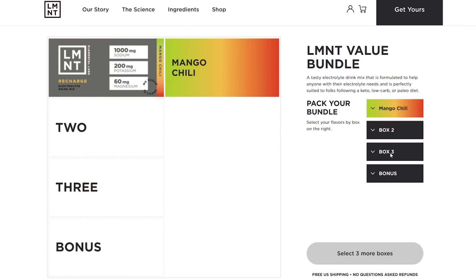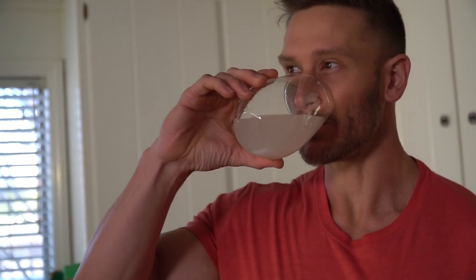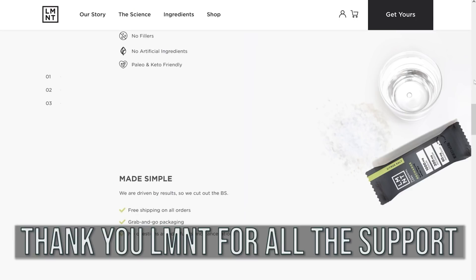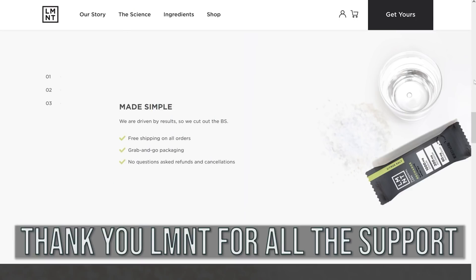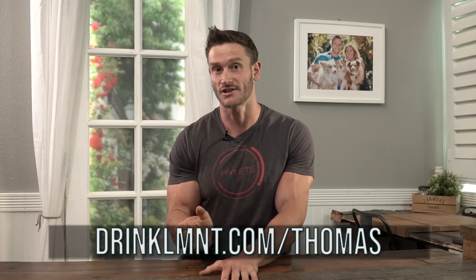The taste is amazing. I love their mango chili flavor, and I love they have a watermelon salt one — just amazing flavors. Again, you can try them out totally free just paying shipping, and they're a big supporter of this channel, so thank you Element for the continued support. Check out that trial pack down below at drinklmnt.com/Thomas.